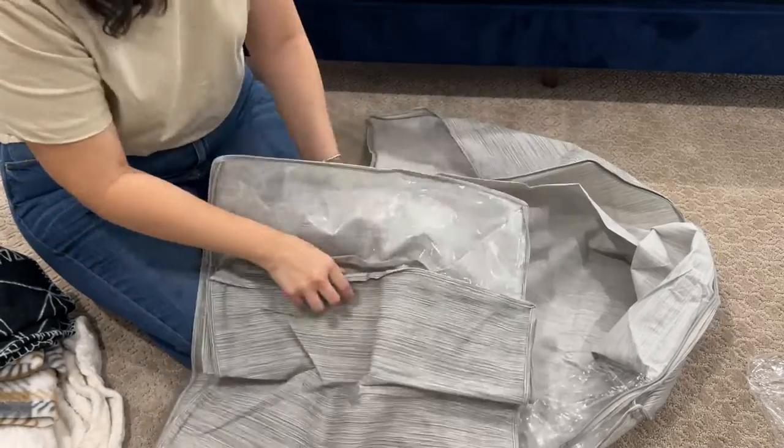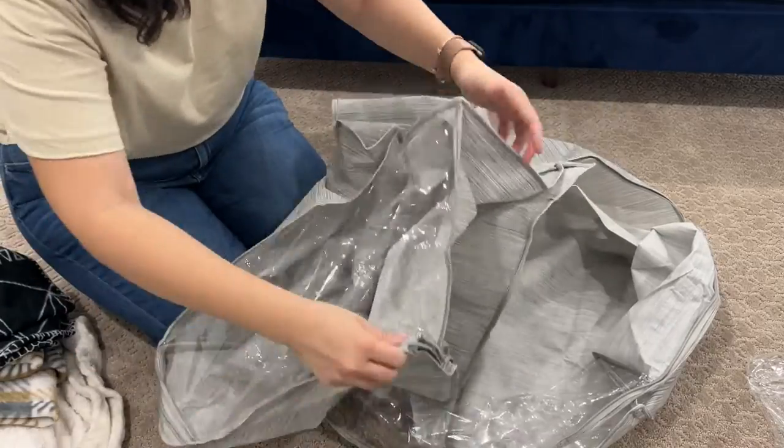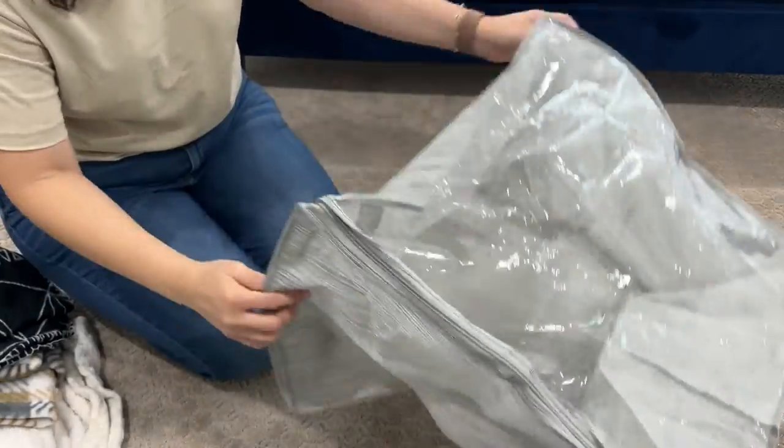We have another size which is a little bit smaller. I'm going to go ahead and use the smaller one first.